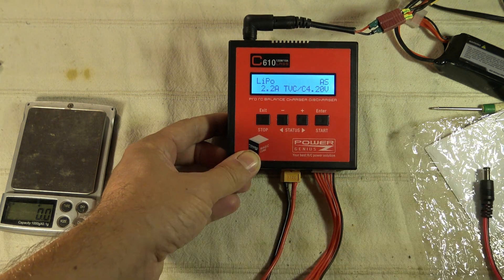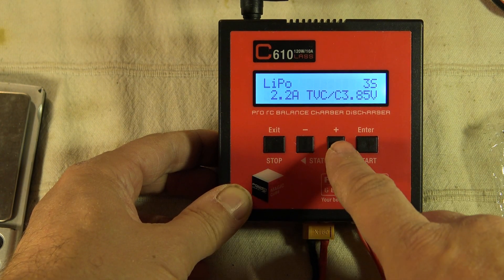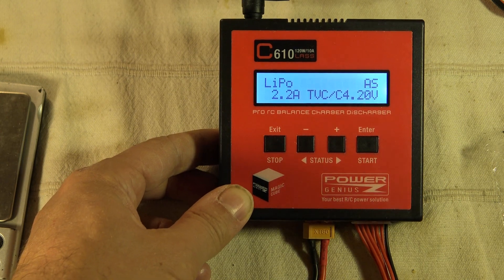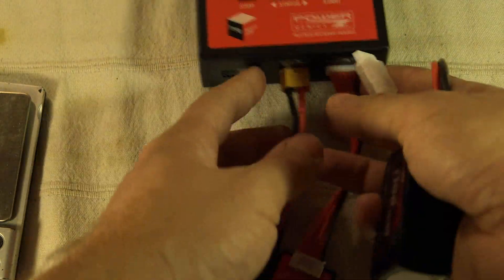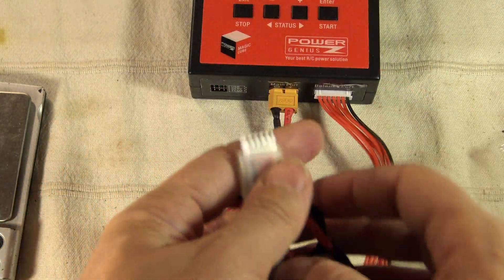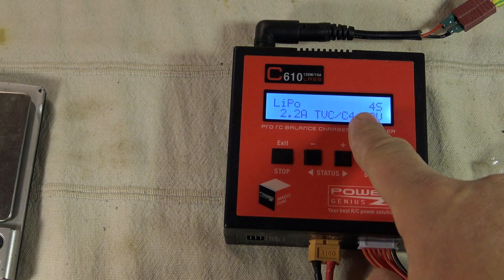Press enter and then we select the type of program. We can select balancer plug, charge, storage, discharge, and back to balancer plug. For here, no real big change from other basic chargers. Let's try to use the balancer program. I will use this 4S battery with the XT60 connector, so I won't need any extra cable. I'll plug the 4S balancer plug to the board. It will detect automatically when you insert the battery that it is a 4S.